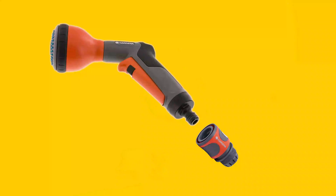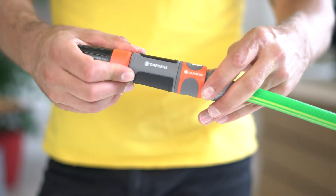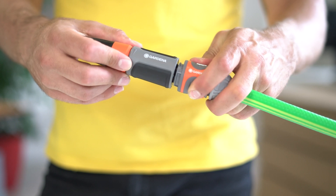One of the largest upsides of Gardena couplings is the compatibility. Common tools such as spray guns and washing brushes can be used by simply plugging them into the coupling, and this allows for an easy change of tools.